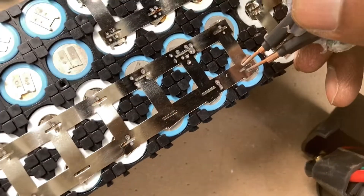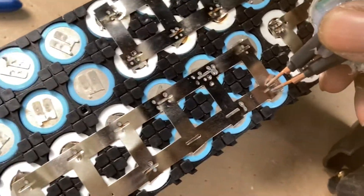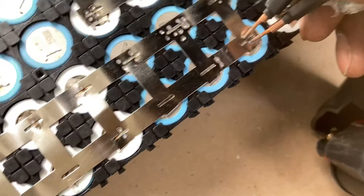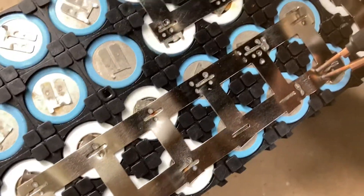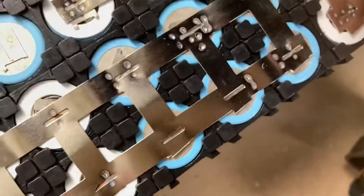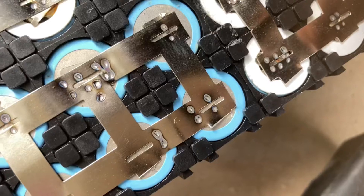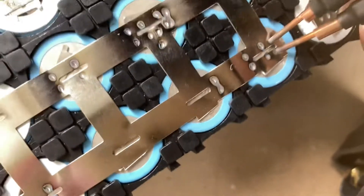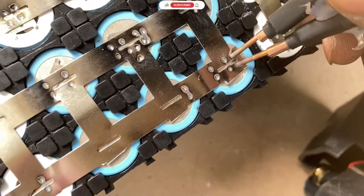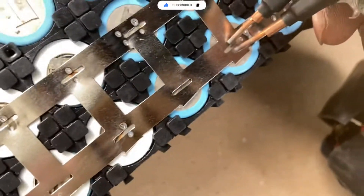With spot welding you have to get a feel for the whole thing and get used to whichever spot welder you're using — or this one, they call them tap welders, same thing. Look at this, clean right here. This one looks like it's straight from Elon Musk's factory or whatever. Pretty good, pretty good.